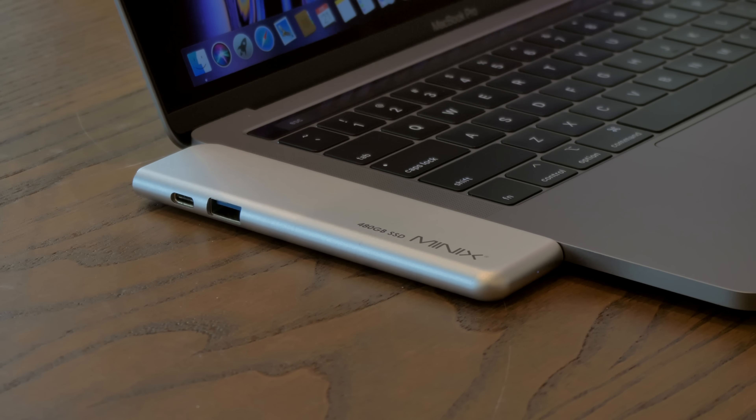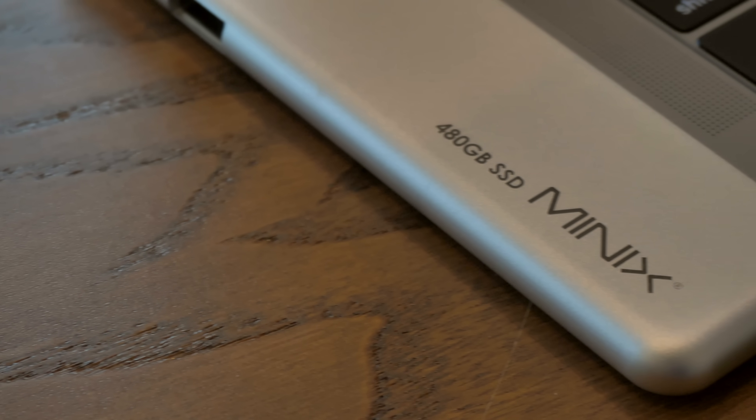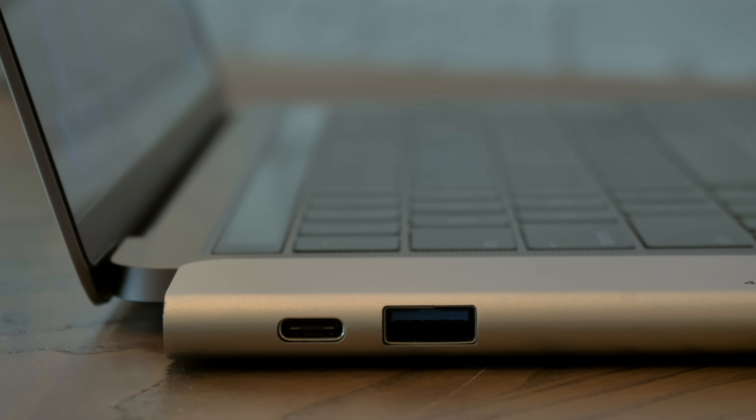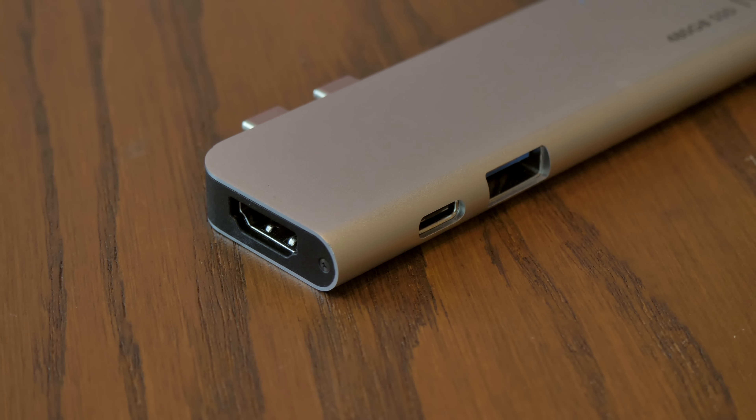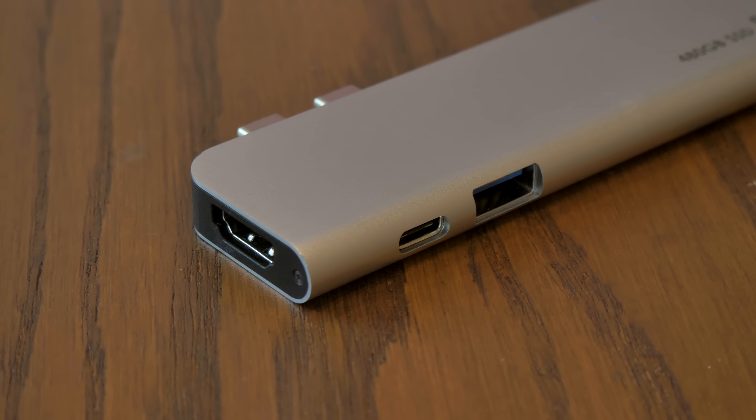There's a ton of options for expanding the ports and the storage on your MacBook. But the point of the Minix Neo Storage Pro is to do both of those — to create a single solution by incorporating the hub and the external storage into a single device. The Minix uses two Thunderbolt connections, so it's specifically made for 2016 to present MacBook Pros and the 2018 MacBook Air. We get a full-size HDMI port that can output 4K60, a USB 3.0 port, and a Thunderbolt 3 port that supports charging. And crucially, built into the enclosure is a 480 gigabyte M.2 SSD.